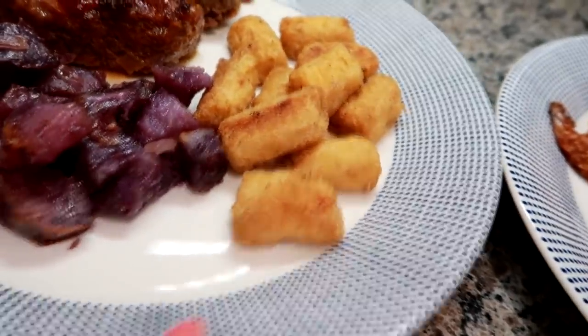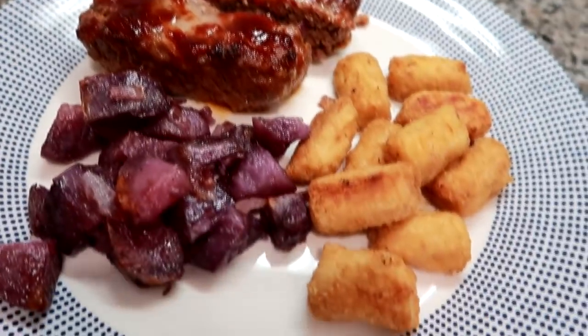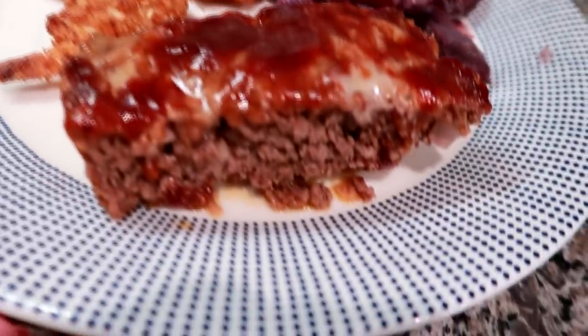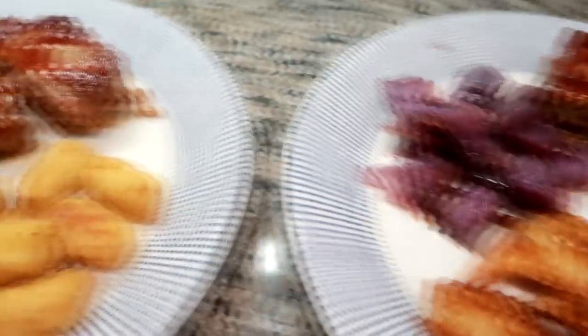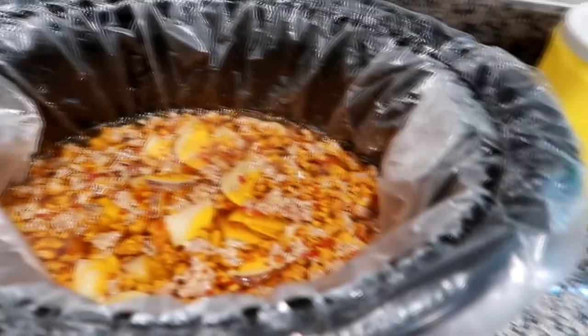I had just a tiny little bit of these Green Giant veggie tots left — literally that's all I had — so I decided just to use them up and make myself those on the side. And my husband had just a tiny little bit of this coconut shrimp, I think it's the CPAC brand coconut shrimp. So it worked out perfectly — I was able to use two little things up from the freezer.